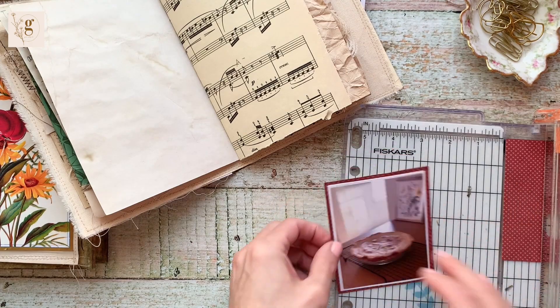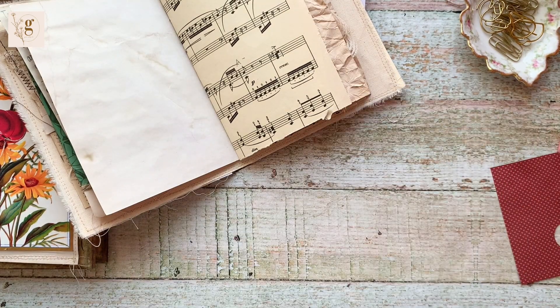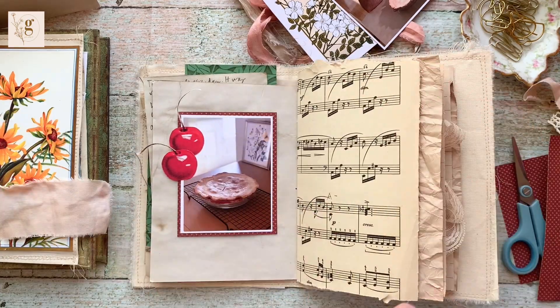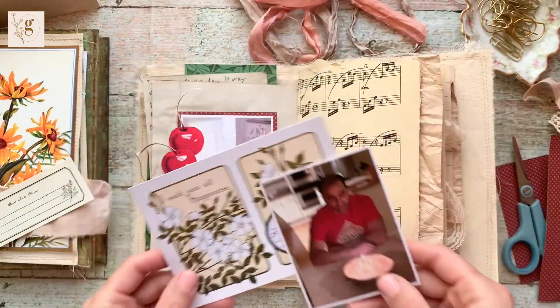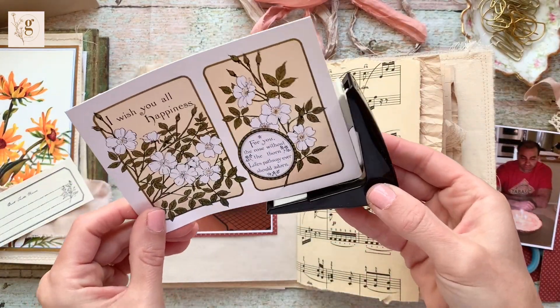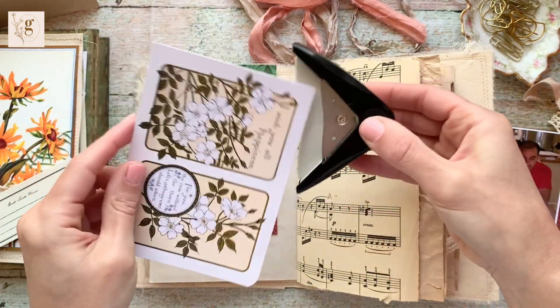This layout is interesting because I have a little bit of indecision, so there are some things I need to cover up because I end up not liking them. Right now I have the cherries on the left-hand side of the page with this picture, but I decide to move them to the right-hand page.